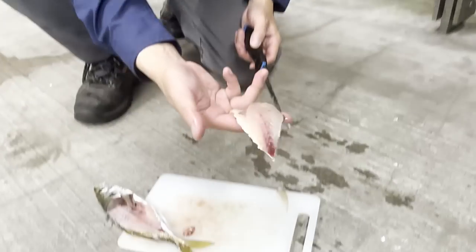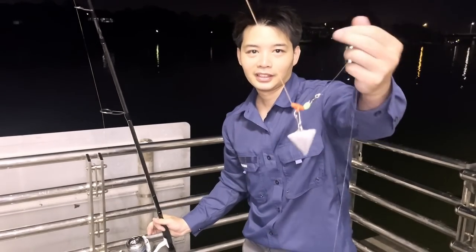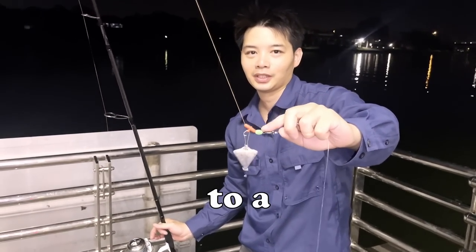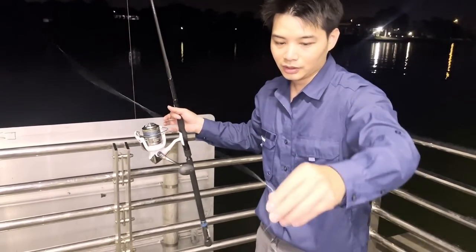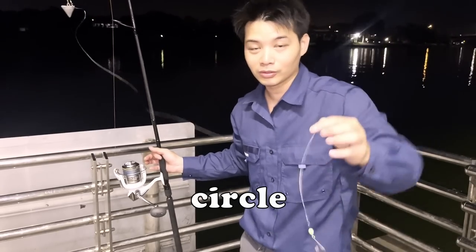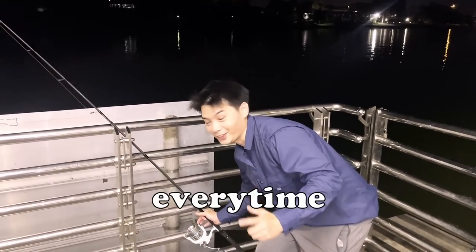We'll use the whole thing — this looks good as a single bait. Quick rundown of my rig: I've got that orange easy rig, 110 gram star sinker to a swivel rig, onto a heavy duty line, and then about a meter and a bit — about 40 pound leader — to another swivel and a fly-go circle hook.